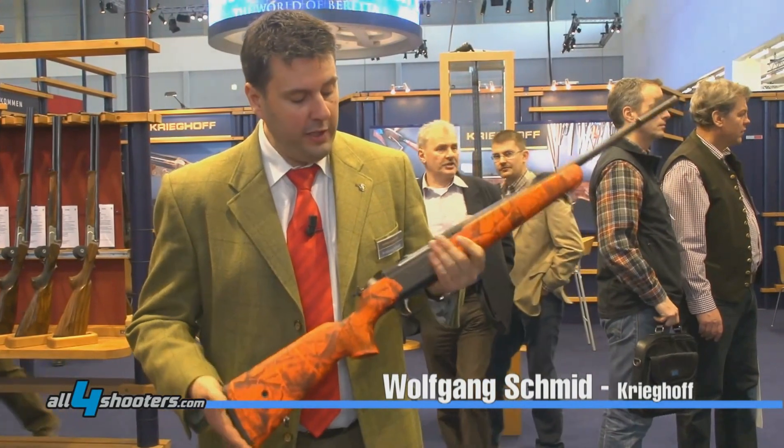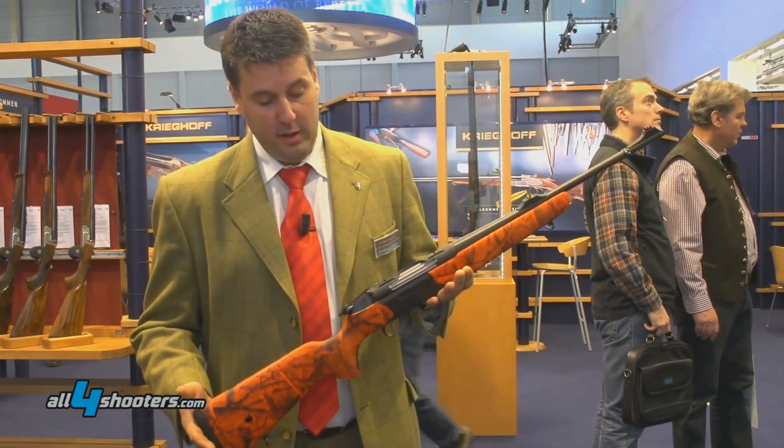Hello, my name is Wolfgang Schmidt. I'm here for Krikhoff. We're here at the Krikhoff stand for IWA 2015. I want to explain a little bit about the Semprio.